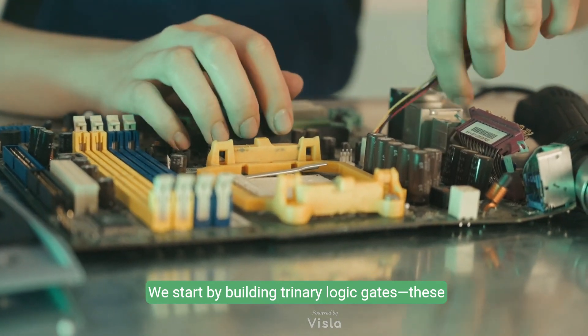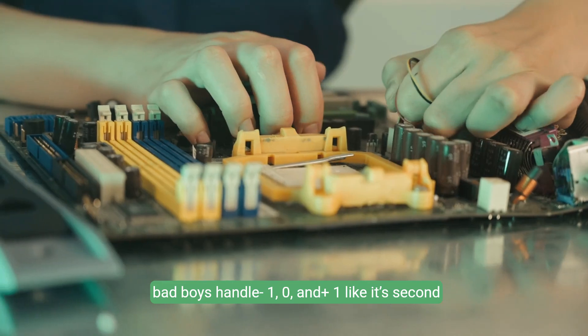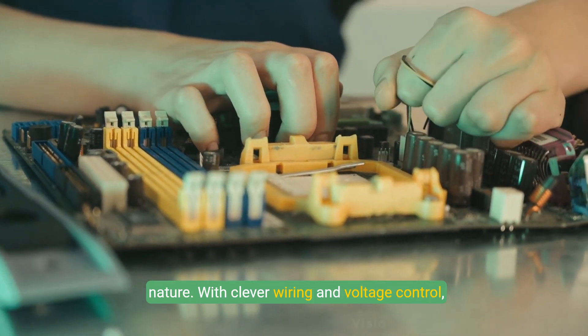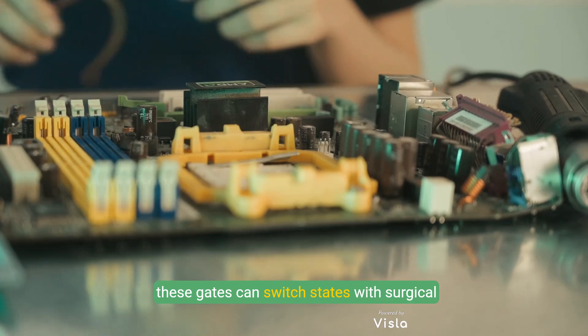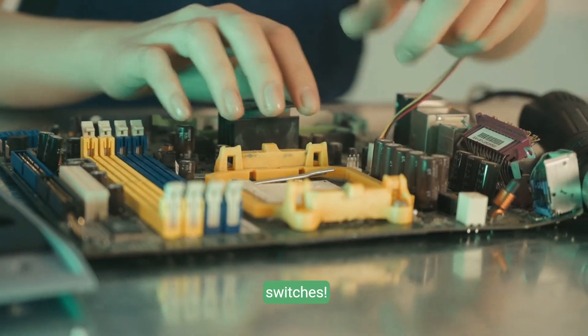We start by building trinary logic gates. These bad boys handle minus one, zero, and plus one like it's second nature. With clever wiring and voltage control, these gates can switch states with surgical precision — way cooler than flipping binary switches.